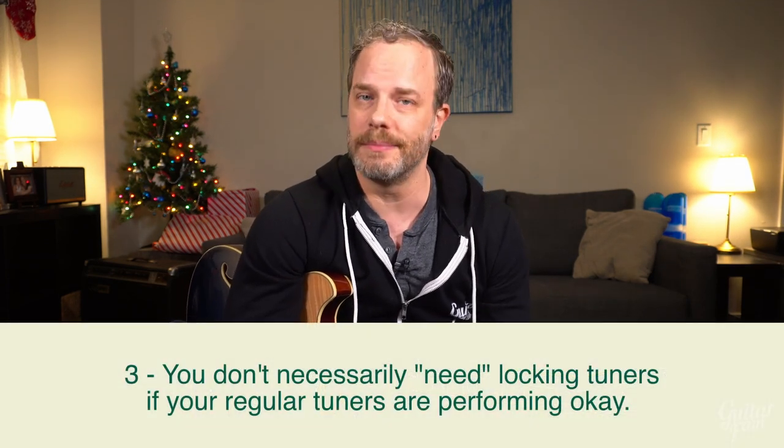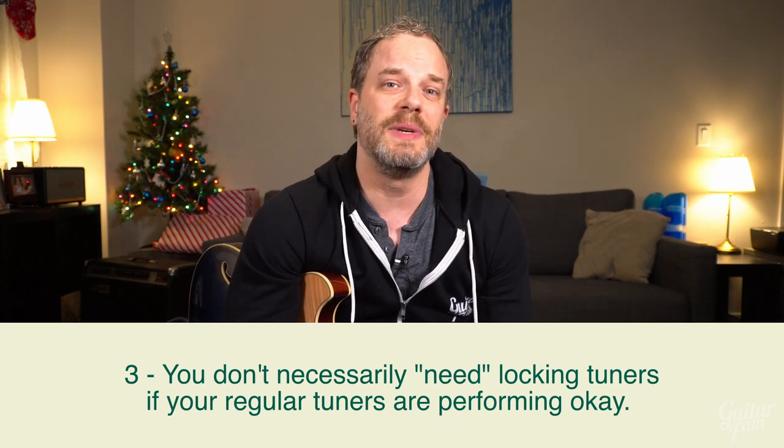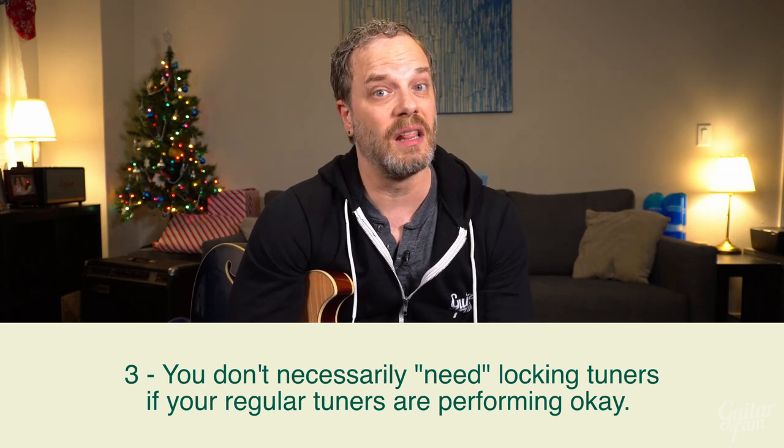Number three: I wouldn't necessarily choose locking tuners over standard tuners. Really the only reason I like locking tuners is because it makes changing strings a lot faster and a lot easier. Does it make your tuning stability a little stronger? Maybe a tiny bit, but I haven't noticed enough of a difference if you have a really good set of non-locking tuners. The main reason for me is to make string changes faster.